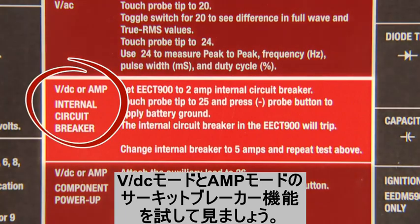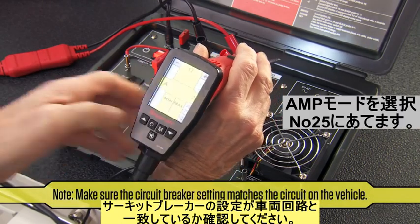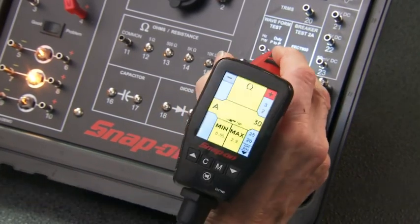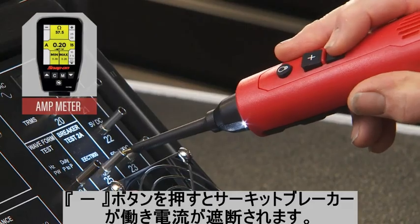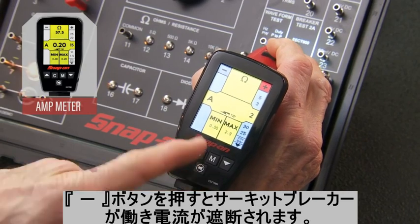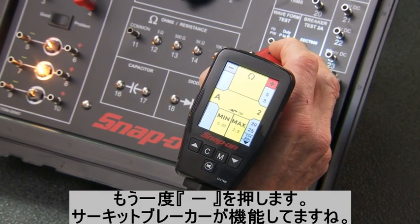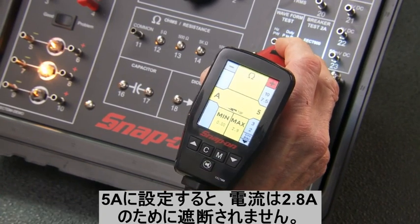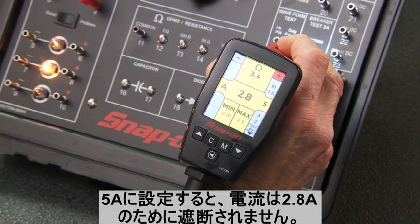Let's move on to the circuit breaker test. Set the Multiprobe Ultra to amp meter mode and insert the probe in pin 25. Use the arrow key to select the 2-amp breaker, and press the negative button on the probe to apply battery ground — the internal circuit breaker in the probe will trip. Use the arrow key to select a 5-amp breaker and repeat. 2.8 amps now flows without breaking the circuit.